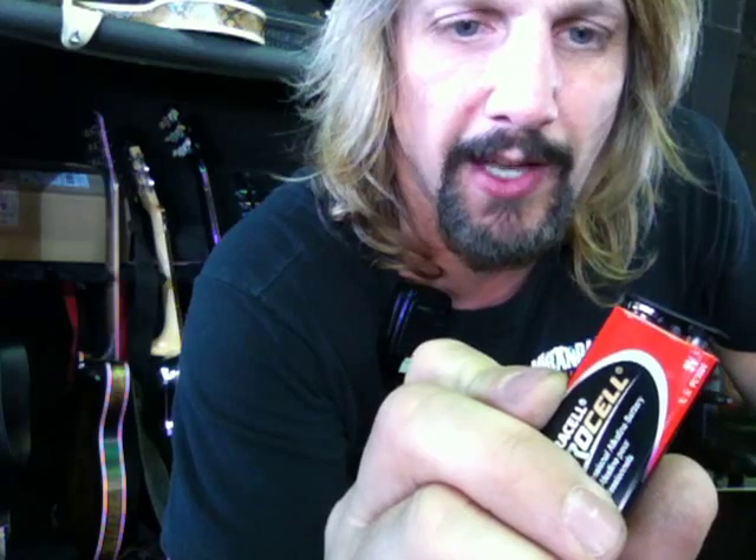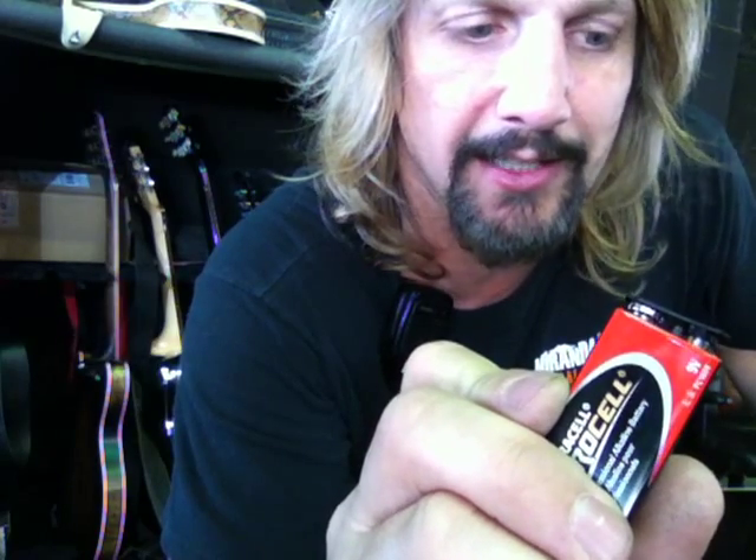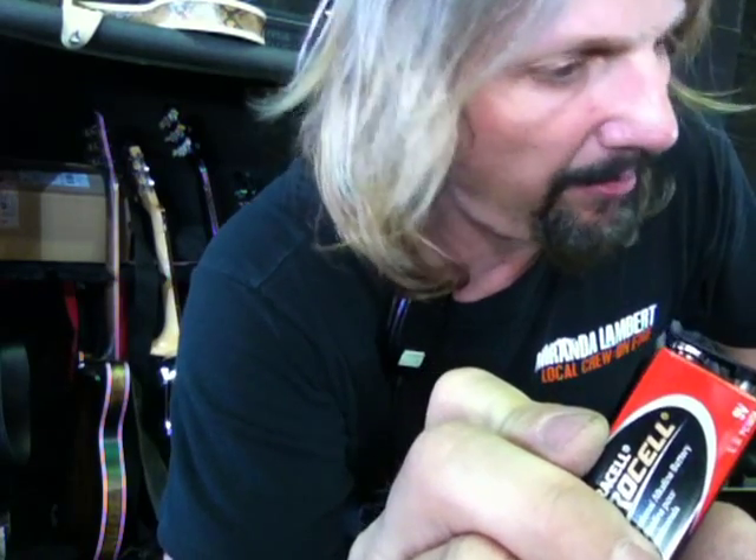Hello, this is Sammy Bones and I'm going to show you how to change a battery in your acoustic guitar. Many different brands of acoustic guitars use different batteries. Most of them use a 9-volt battery just like this.